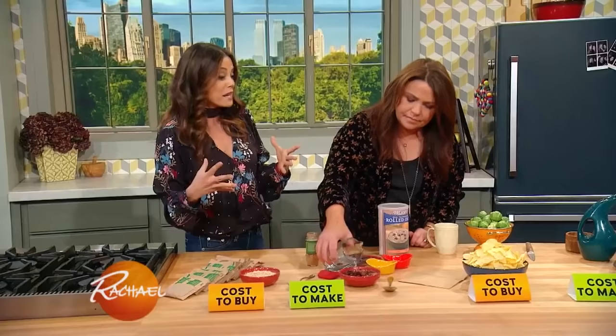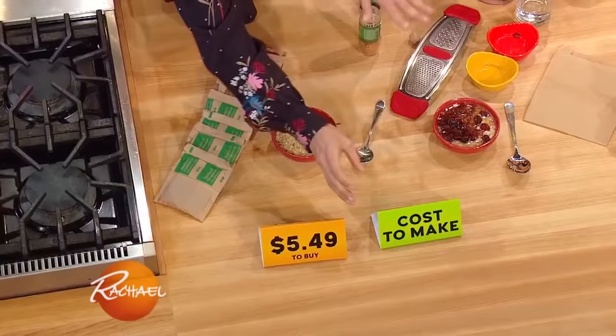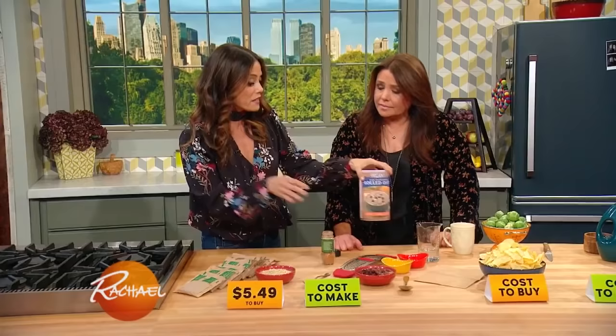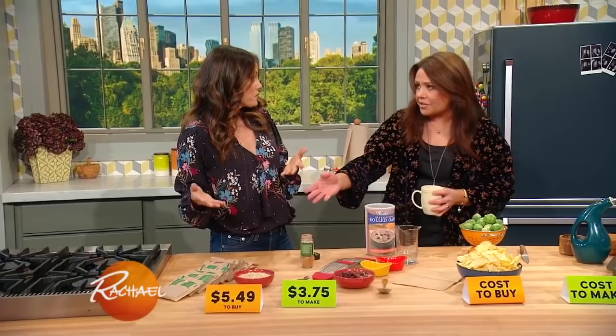The best part is that the box of 10 packets is going to be $5.49, and making these on your own, you'll get about 13 servings instead of 10, and that's only going to be $3.75. So you're going to save money, you're going to eat healthier, and you're not getting all of those additives, fake flavors, and added sugars. Exactly — and you can customize and make your own.